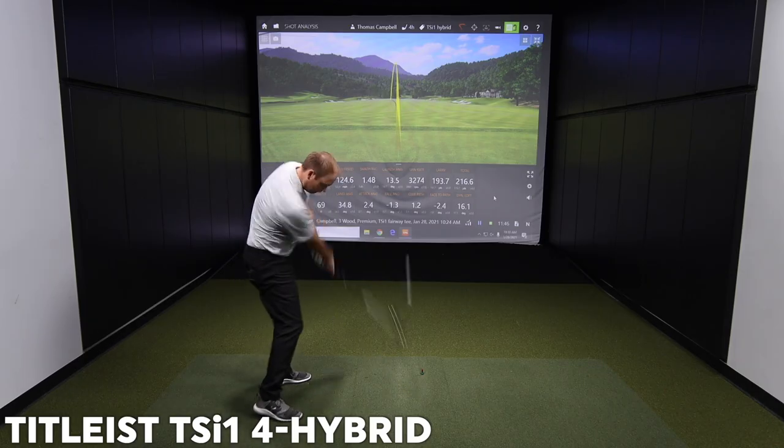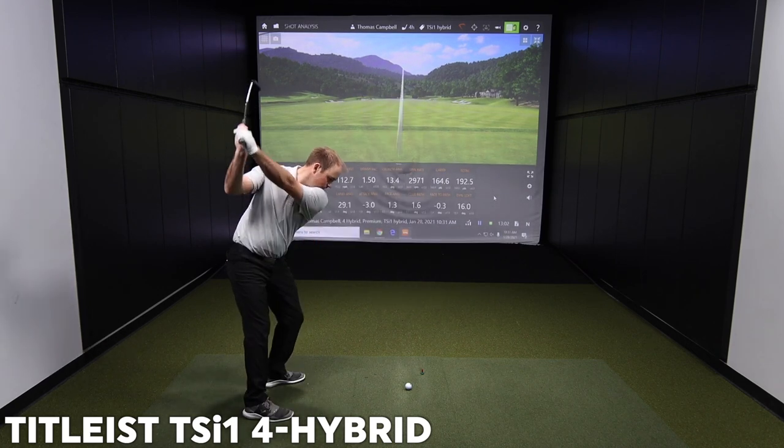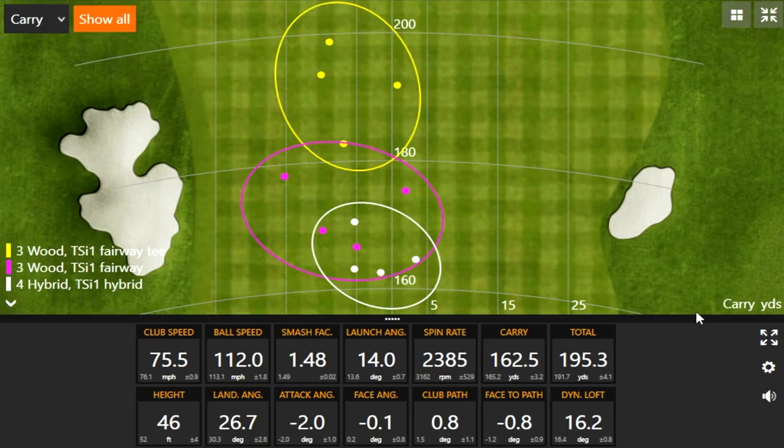Well, we've got the fairway wood covered, so we can go to the hybrid now and see how that performs. I would imagine similar characteristics, but we can test it on TrackMan here. All right, four shots, Thomas — TSI 1 hybrid, that is the 20 degree 4-hybrid. All very straight, and I noticed the ball flights too — there wasn't any wiggle there. It was mostly just a dead straight line, which is exactly what you want out of this club.